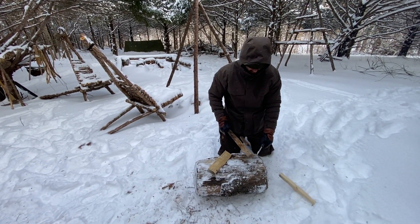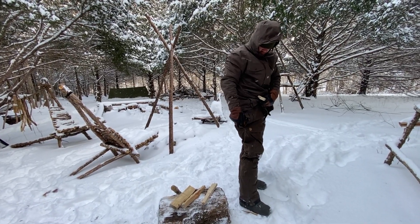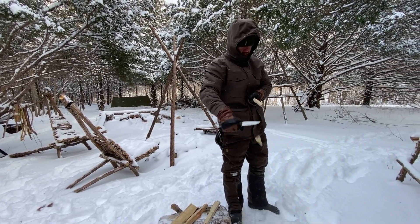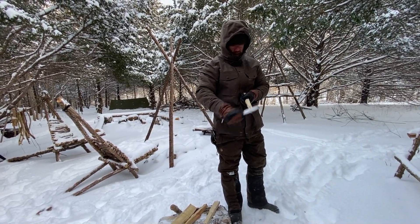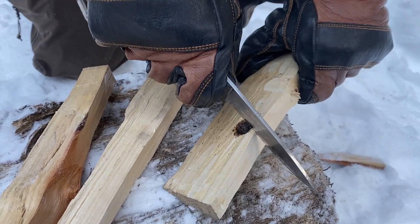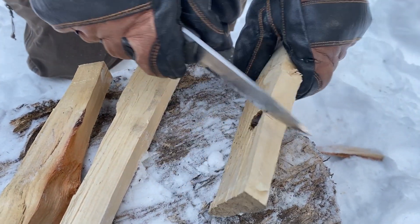Of the four types of ignition, you have flame, sparks, coals, and solar. Most everyone would choose flame — a BIC lighter — as the best option, and it's definitely the most convenient. Flame works well assuming you have good dry tender material, but it doesn't work well if you don't. You can hold a BIC lighter under damp tender all day and it likely won't fire.